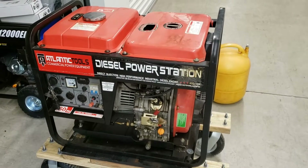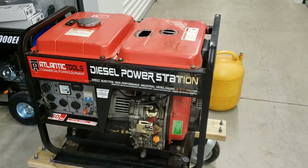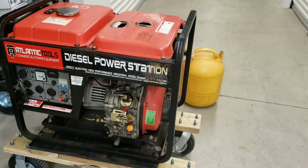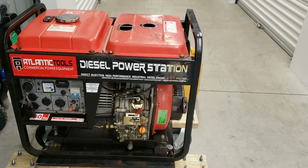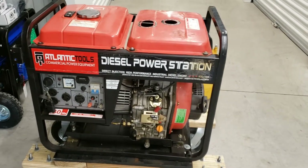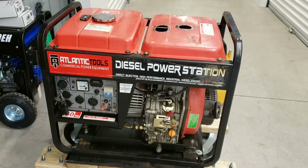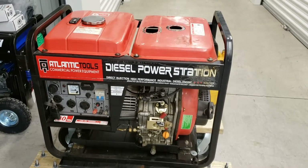Hey YouTube, Vermont Prepper here. Today I'm going to show you my diesel power station from Atlantic Tools. It's an older one and parts are sort of easy to come by — I do have to order from England. What I'm going to do today is change the fuel filter and also put in an inline fuel filter as well.